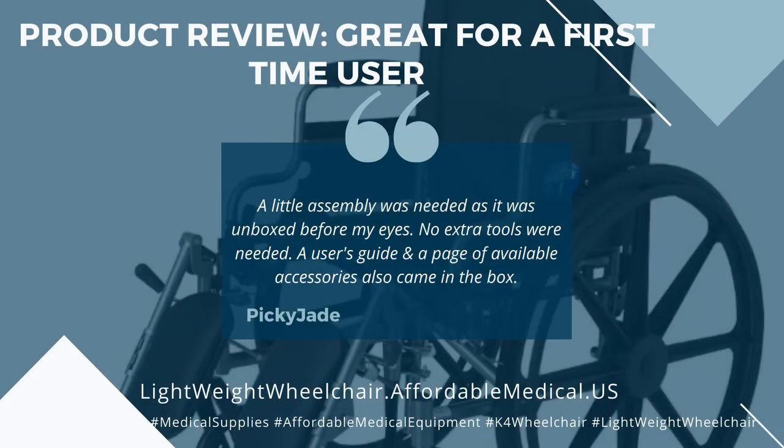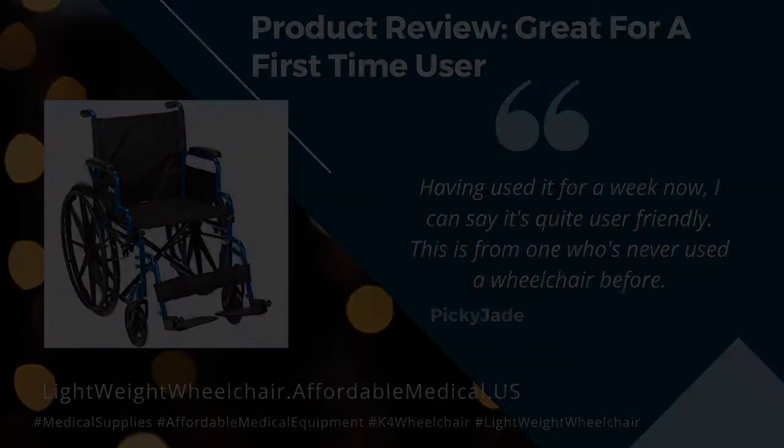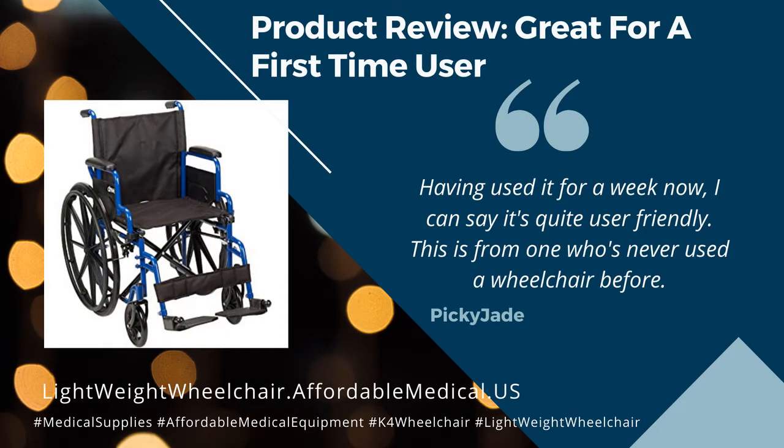A little assembly was needed as it was unboxed before my eyes — no extra tools were needed. A user's guide and a page of available accessories also came in the box. Having used it for a week now, I can say it's quite user-friendly.